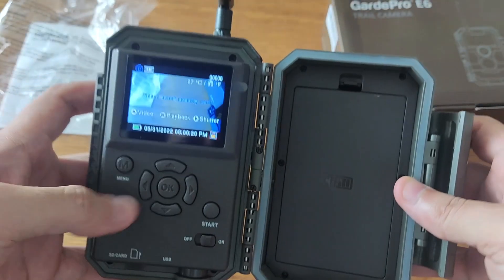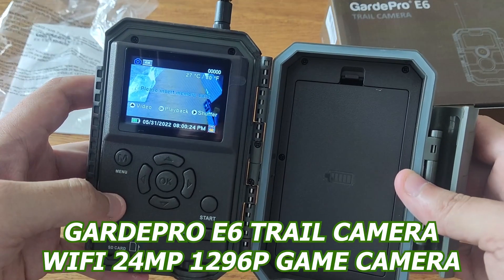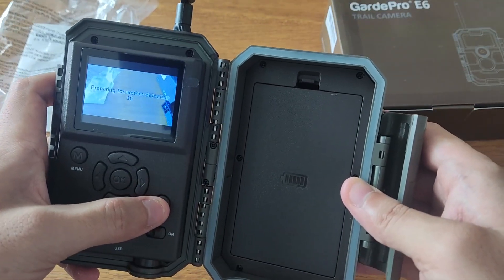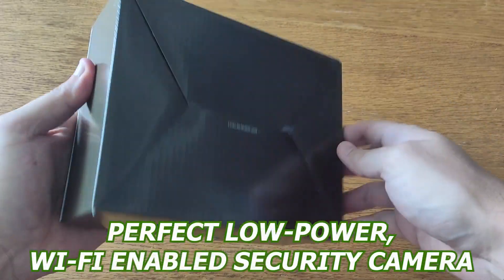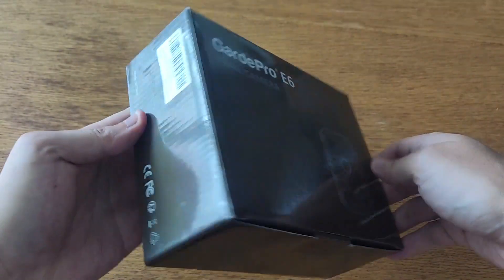Take your security to a whole new level with the Guard Pro E6 Trail Camera Wi-Fi 24MP 1296P Game Camera. Make sure to watch this video to discover everything there is to know about the security camera before deciding to get it. The Guard Pro E6 is the perfect low-power Wi-Fi enabled security camera for anyone looking for an easy, efficient way to keep an eye on their property.